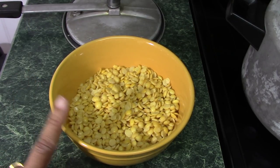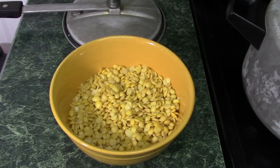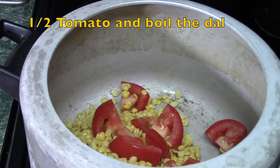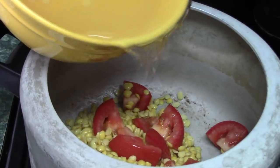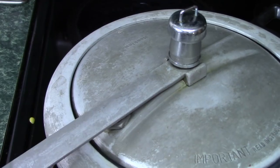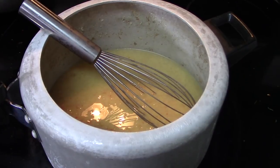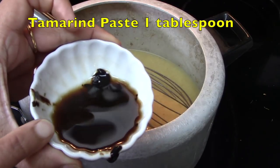I have soaked this dal for around two hours and now I will pressure cook it with some tomatoes — I have only taken half tomatoes. I will write everything down in the description box below so you can have a look. I will add around one bowl of water and pressure cook it; you can adjust the water depending on how thick or thin you want it. Once the dal is done, I will add tamarind pulp to make it a little sour.